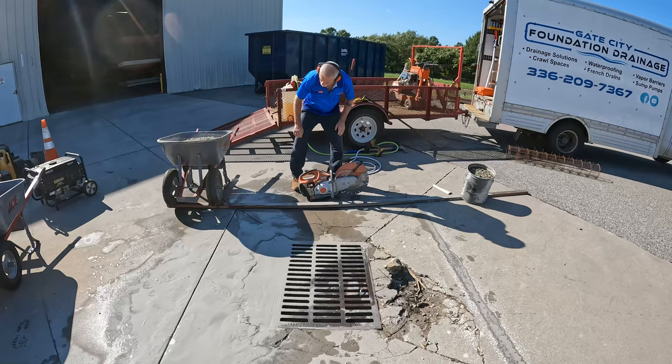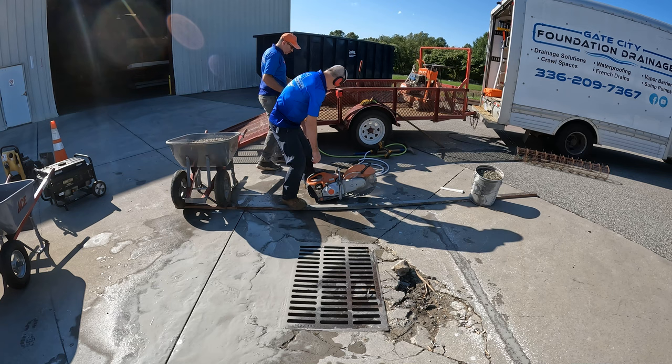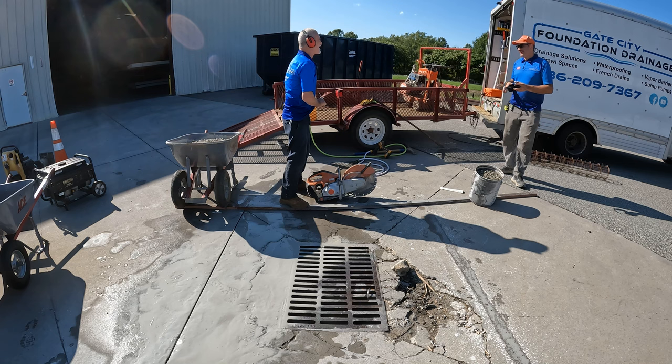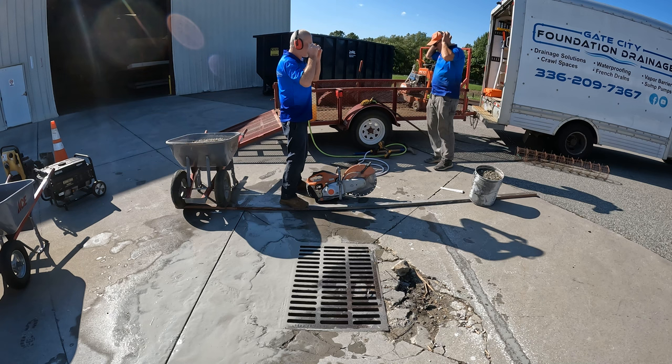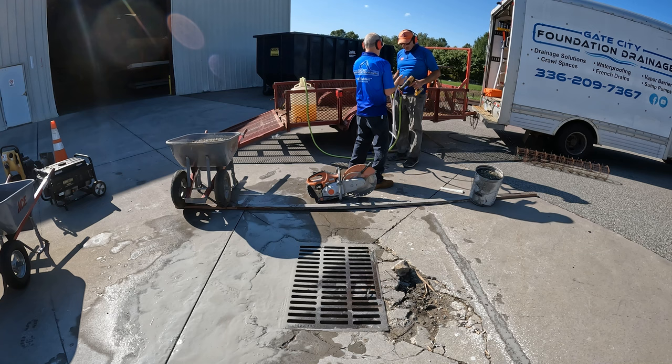Do you want the eye protection? Yeah. Do you need knee pads or anything? No. This is working pretty good. We're just going to fix that pump and it should be ready to start.